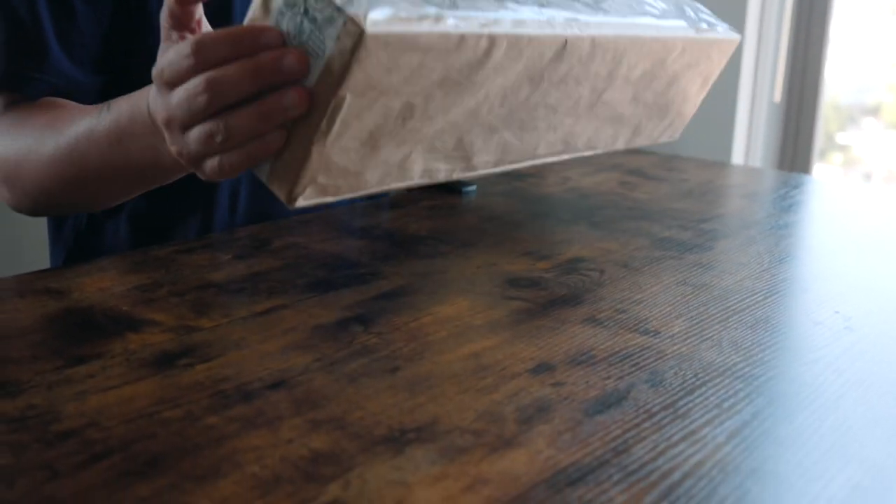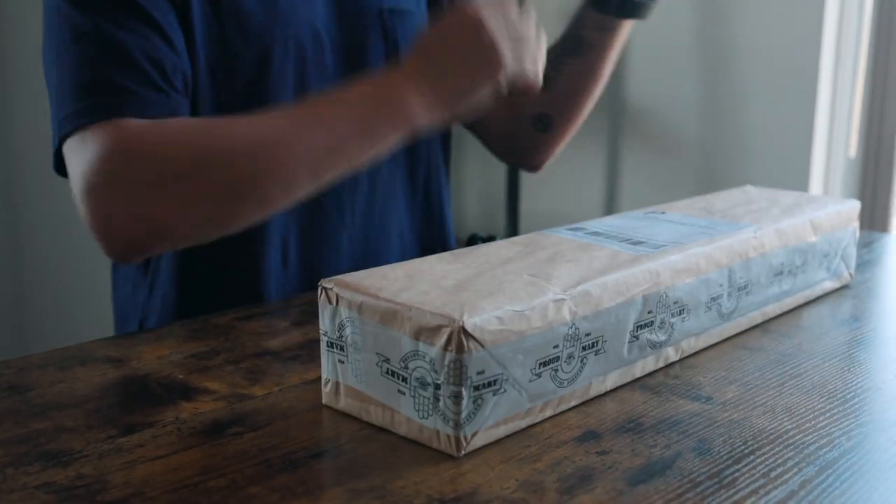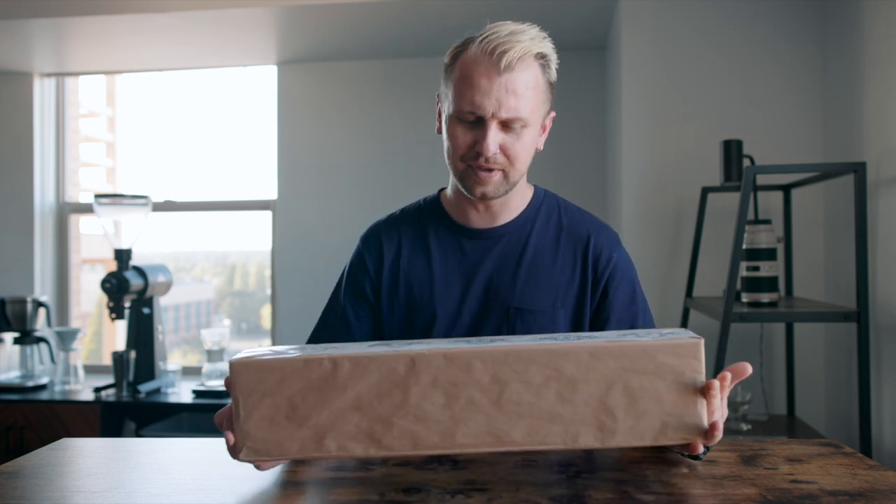Kind of a story — kind of why I decided to grab this Comandante grinder. That's simply because I wanted to have a grinder I could take with me on the go. I remember the first time I ever heard about this grinder, it almost didn't make any sense. I was like, man, this German-built grinder is as expensive as one of the greatest grinders for home. My Fellow Ode was cheaper than this grinder, which is wild.